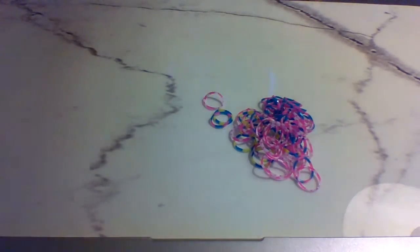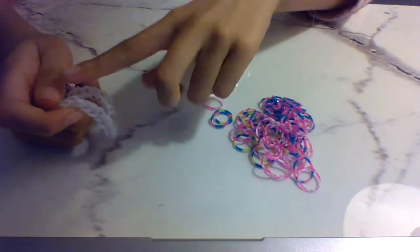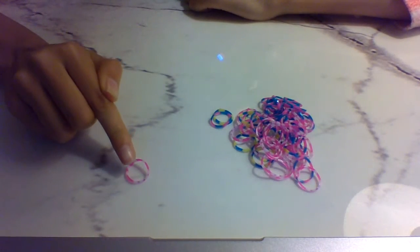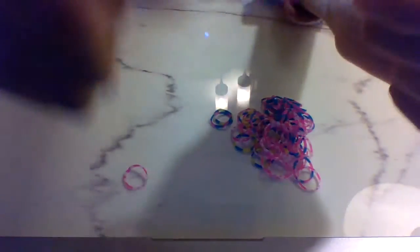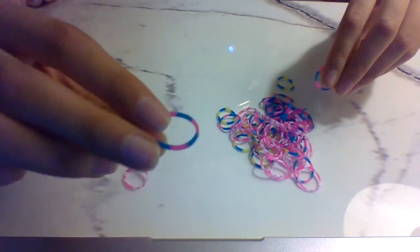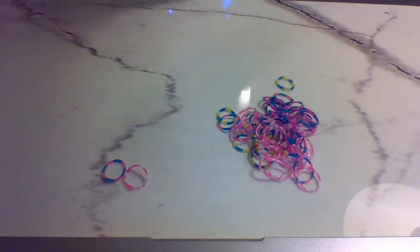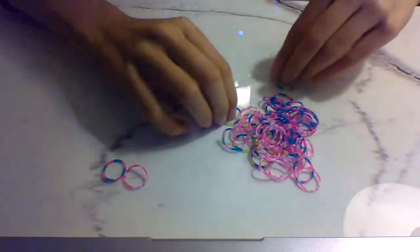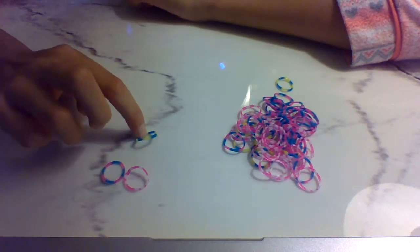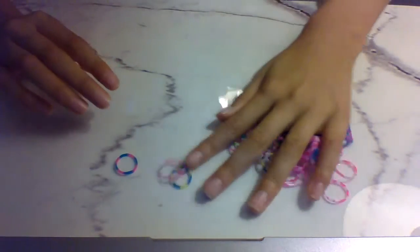First I gotta get my colors. For the bracelet I'm gonna use pink and white in one band. For the chain part I'm gonna use blue and pink in one band. And for the ring part I'm gonna use a blue and yellow rubber band in one.